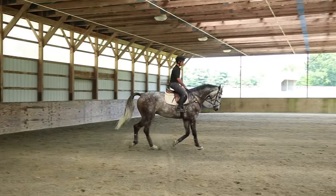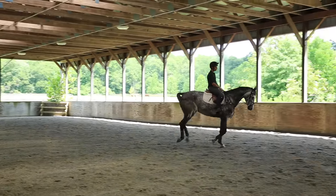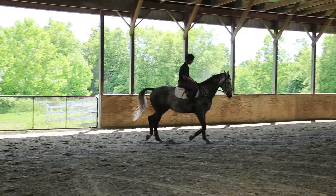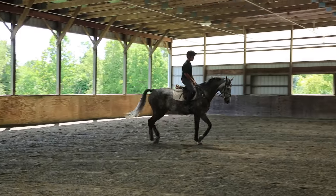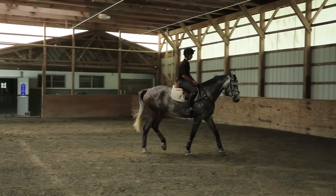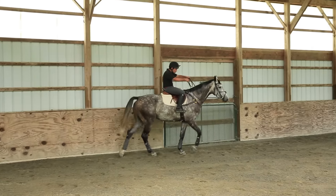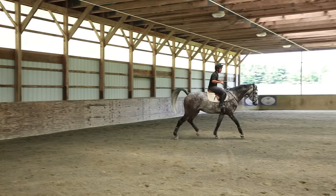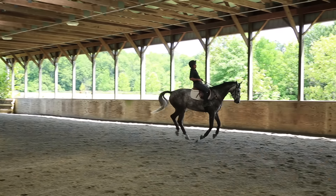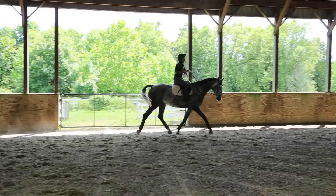Exercise number four is transitions. When the horse is together and really active, whether he's going up the gears or down, it's a fantastic way of strengthening his hind end and back. A word of caution: if your horse is inverted, behind the leg, or just against the bridle, you won't be getting the full benefit of your transitions.